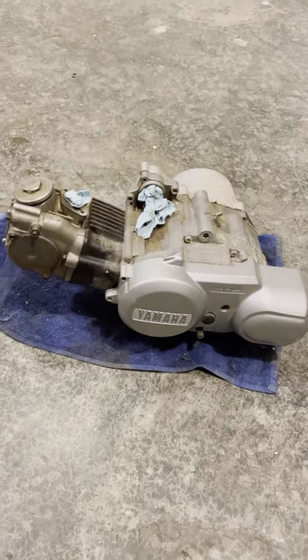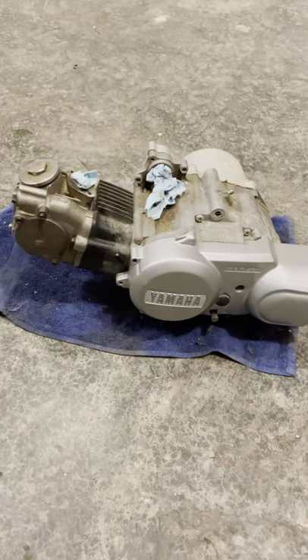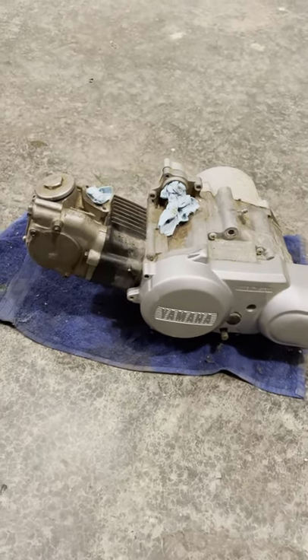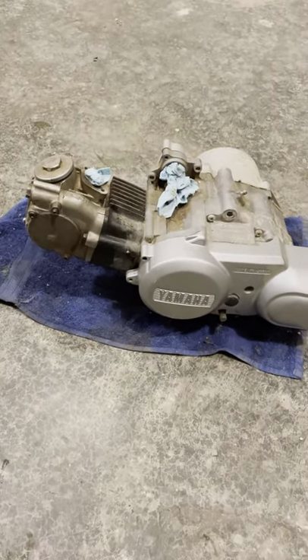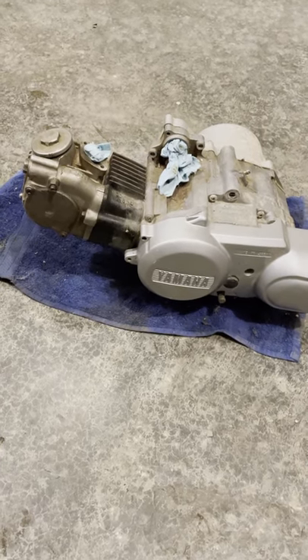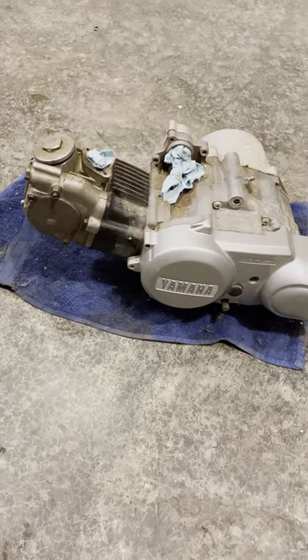We're gonna go over how to adjust the valves on the Yamaha YF-M80. This will also be the same for the YF-M100, which covers all 80cc Moto4, Badger, Raptor 80, and then the Yamaha 100cc Yamaha Champ.